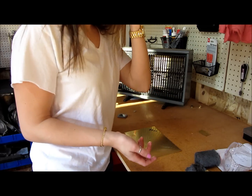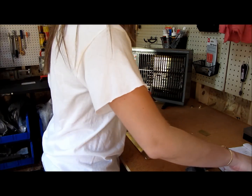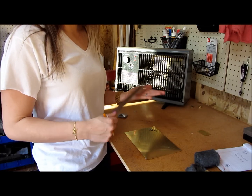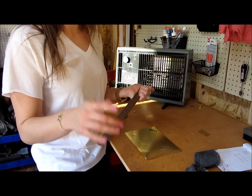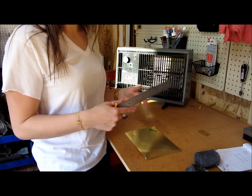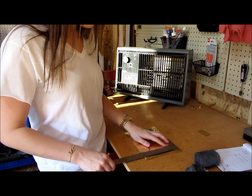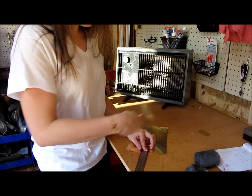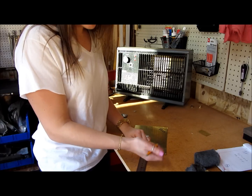Next we need to know for a ring how big it's going to be. I like to work in millimeters. So we're going to be making a size four and a half. You can go to any online site to find a converter to get sizes in millimeters for the circumference of a ring — I did that already. So four and a half is about 47.8 millimeters. Knowing that, first I'm going to cut the slice of brass that will become the ring.